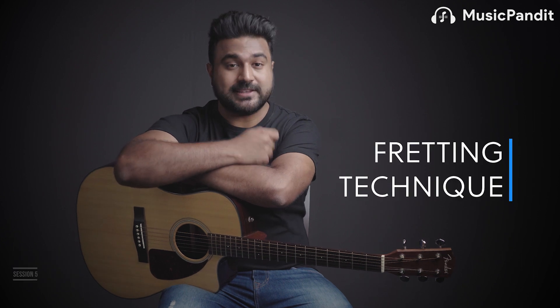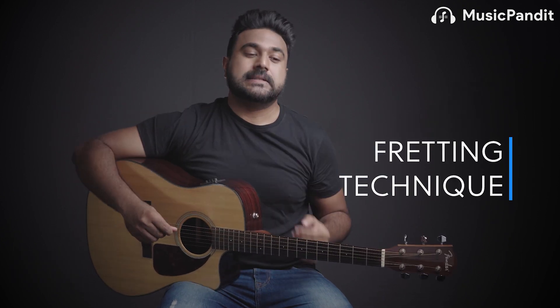Welcome to session number five. This session we are going to discuss fretting technique. Until now you were playing only open strings — any string you were playing open. Fretting is when you want to play any of the frets on any of the strings using your left fingers. There are some techniques we need to follow to create a very clear tone. There's a difference between playing a note poorly and playing it clearly.